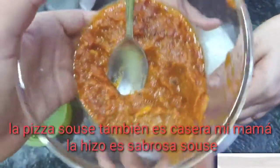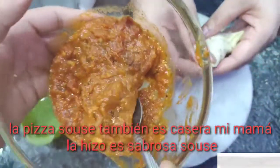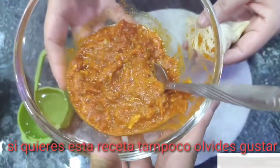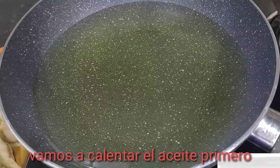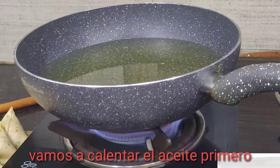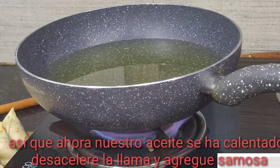The sauce used in the samosas is homemade — my mom made it and it is so tasty. If you want the recipe for the sauce too, don't forget to like it. So let's heat the oil first. Now our oil has been heated — slow the flame.